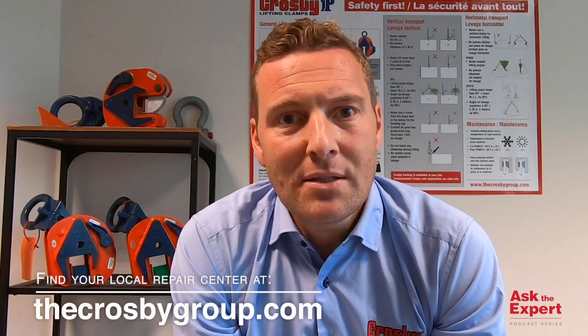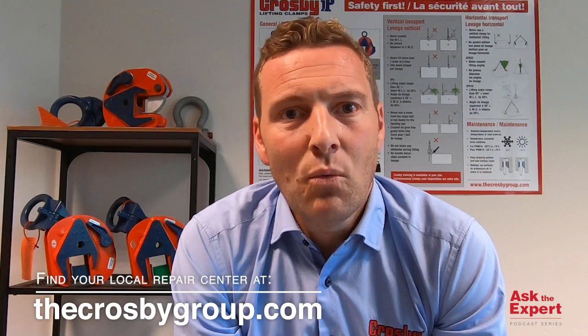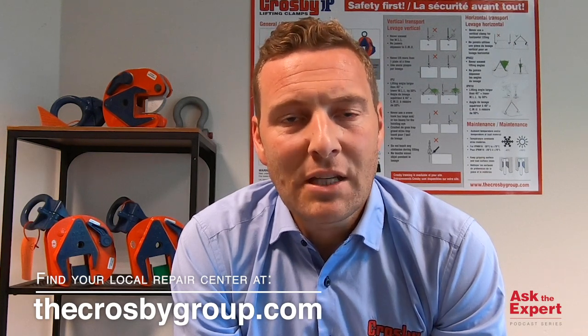First of all, it's very important that inspection and maintenance of Crosby lifting clamps is only done by an authorized repair center. You can find these repair centers on the Crosby website, or contact your local area manager and he or she will put you in contact with the authorized repair center in your area. These authorized repair centers have had proper training by Crosby, and also have the training manual and a book with all tolerances and spare parts for the lifting clamps.